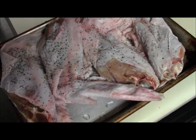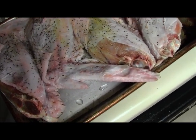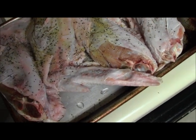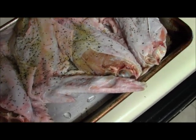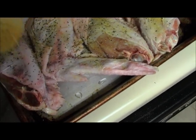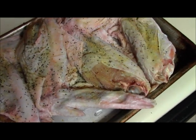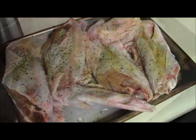Adding some more adobo — this is good y'all, this has garlic and all kinds of different spices and stuff in it. Get those tips. And then some creole seasoning.